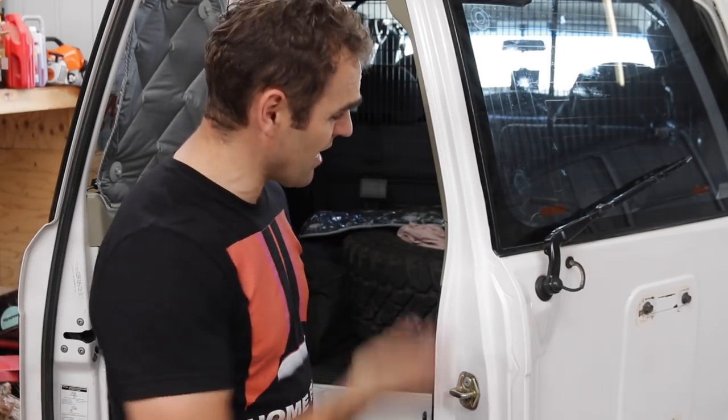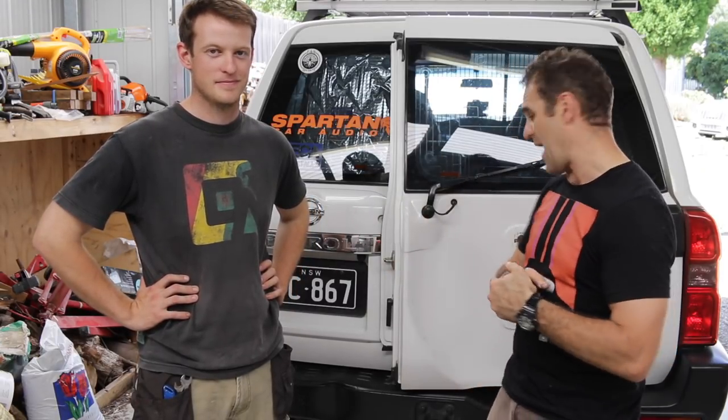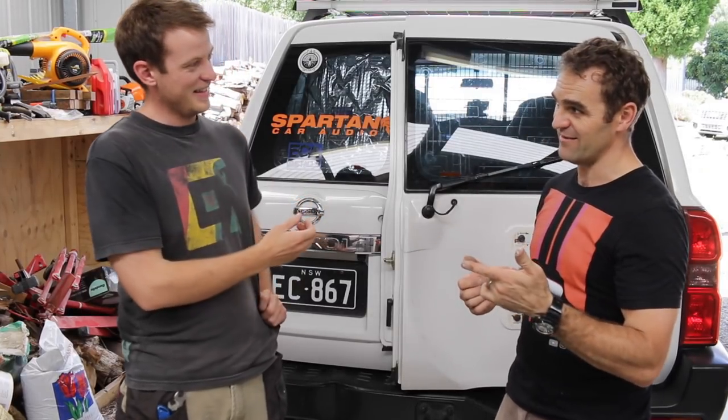Alright guys, it's all done and looking good. The colour was a really good match and really easy to blend out on this white. Let's put it all back together again and get it out of here. That is the basic repair of a crack on the back of a Nissan Patrol barn door. Do you think you could tackle it yourself now? Definitely.